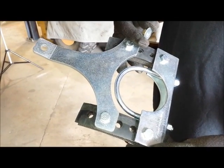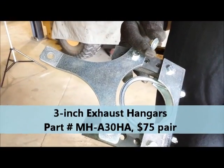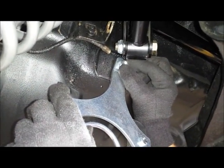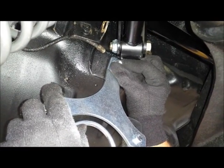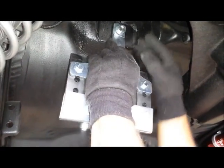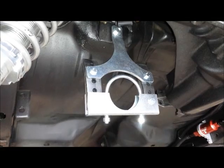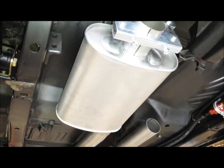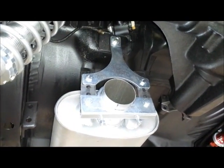Mike is going to take this exhaust bracket and mount it right here on the seat belt bolt stud. Earlier, Mike pulled the rear seat out and replaced that seat belt stud with a longer one so it sticks out farther, allowing him to bolt the bracket to it. You can see it's got a nice three-inch opening for the tailpipe to go through. It's a really tight fit getting this Dynamax muffler on the end of the X-pipe and then onto this bracket, and Mike shows us how it's done.